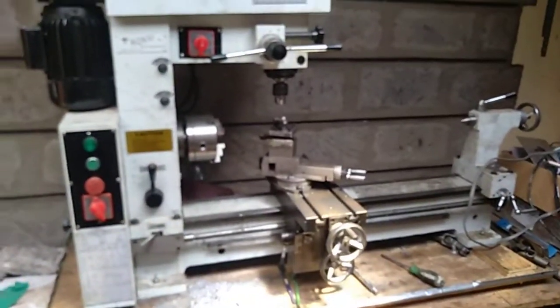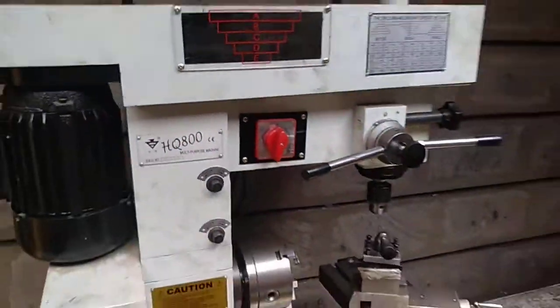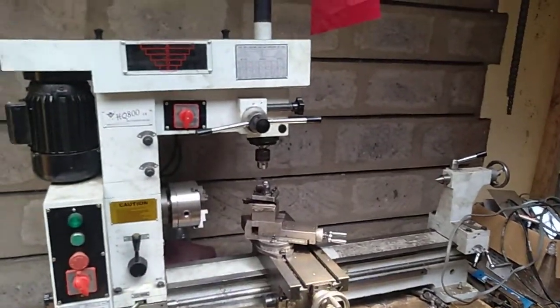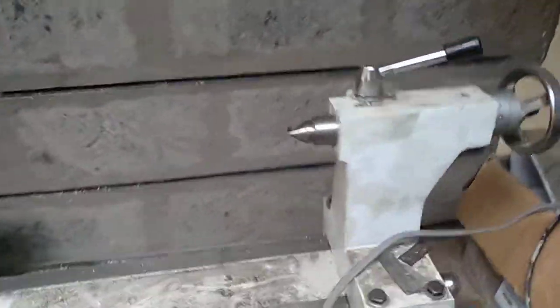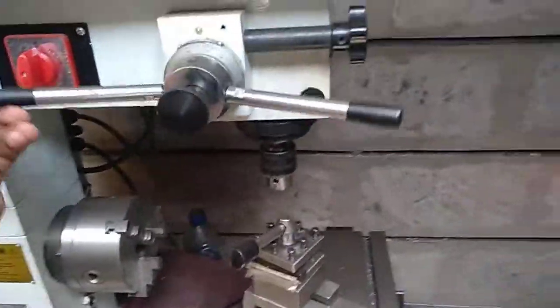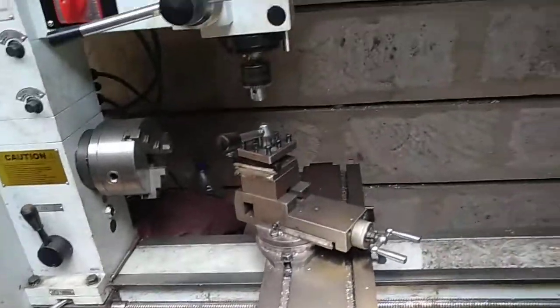It's a Chinese machine - it's a HQ 800, it's a 3-in-1: a milling machine, drilling machine, and a lathe. This is the one I want to try to upgrade to CNC. If not, then I will buy a spindle and some aluminium extrusion and build a CNC from scratch.